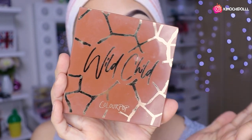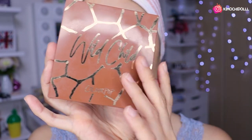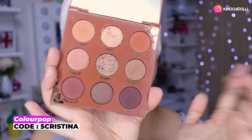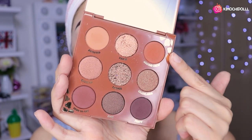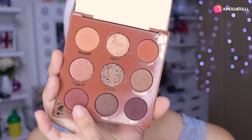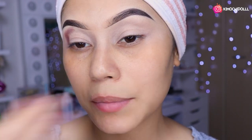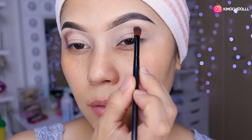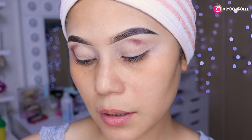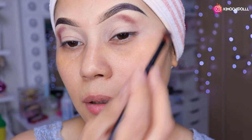Voy a estar utilizando unas sombras en tonos marroncitos. Es de Color Pop, la colección de jirafas, y tienen código de descuento: 5cristina, se lo dejo en la cajita de información. Vamos a estar cogiendo una brochita que sea pequeñita, la más chiquita que tengan, y vamos a estar agarrando de aquí y darnos una pequeña vueltita hasta llegar al final de nuestras pestañas.